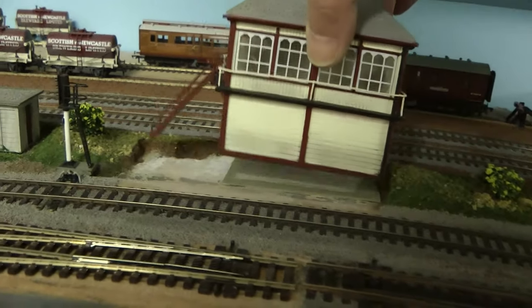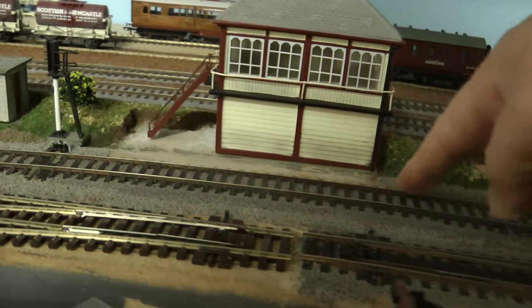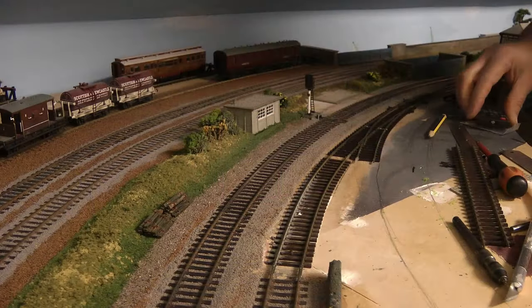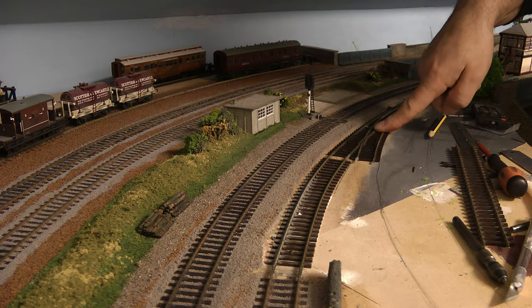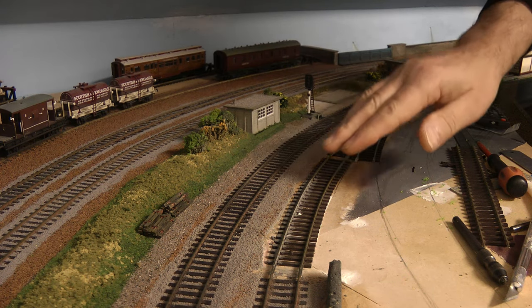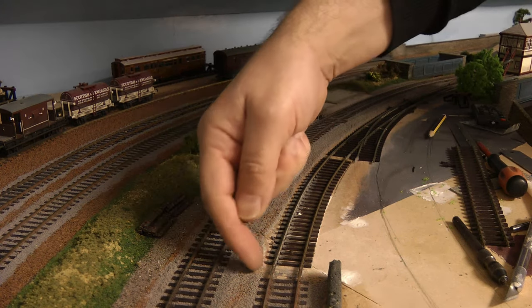That'll look pretty good when the signal box is sat on it. I'm going to put some cobblestones in here, put back the ballast, and then we'll be good to go. So here we are Sunday evening and we've moved on quite a bit regarding putting this section of track back in. I didn't film the wiring of the electrical point as I've done that so many times, but if you're interested I'll leave a link to wiring up a point at the end of the video. This bit of track was salvaged from the MPD.